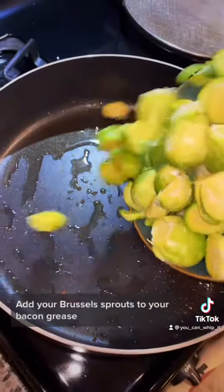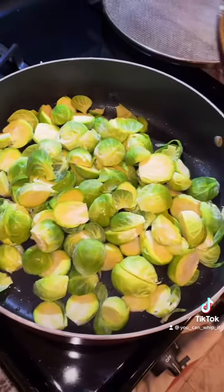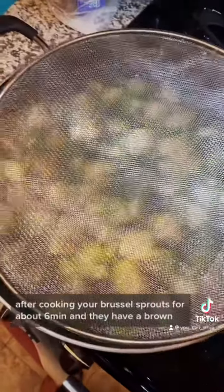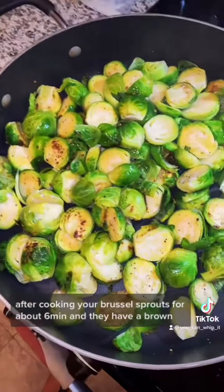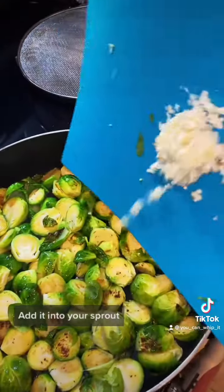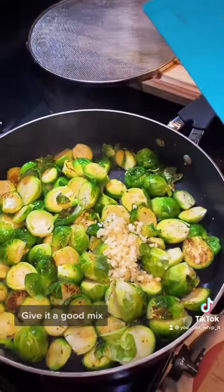Add your brussels sprouts to your bacon grease. Season them with salt, pepper, and garlic blend. After cooking your brussels sprouts for about 6 minutes until they have a brown crispy coating on them, chop your garlic and add it into your sprouts. Give it a good mix.